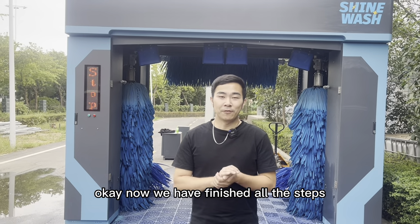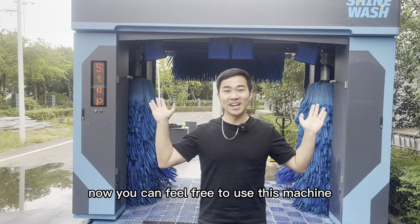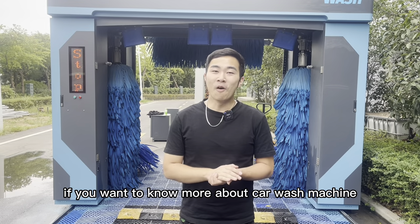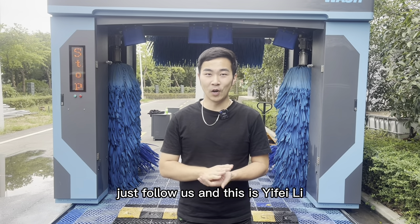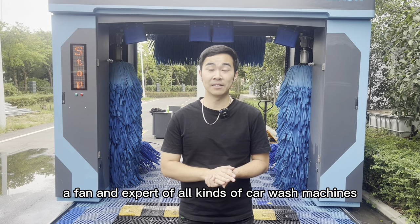Now we have finished all the steps. You can feel free to use this machine. If you want to know more about car wash machines, just follow us. This is Sifei Li, a fan and expert of all kinds of car wash machines.